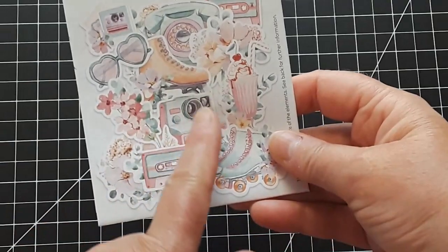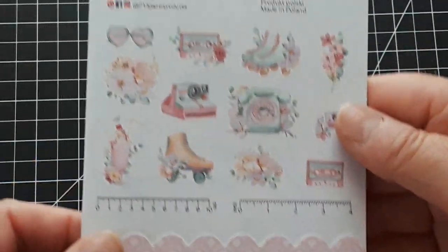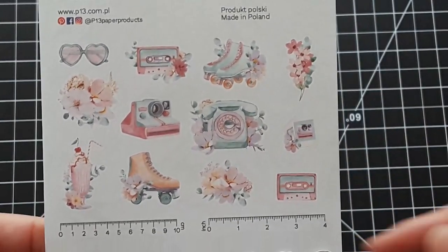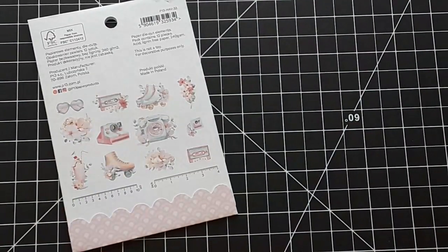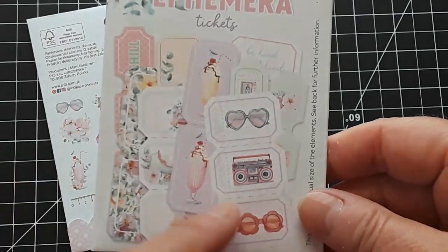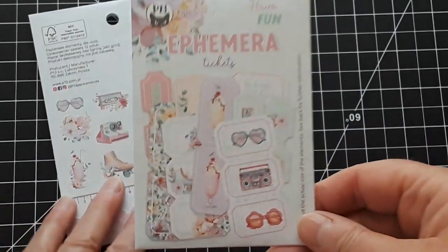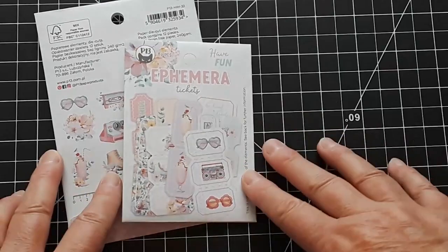Now matching, we have the bits and pieces ephemera pack. All these things that you can actually cut out from the paper pack you will also find as already die cut. Then we have the fun tickets — these were very popular for the Farm Sweet Farm line. I love these. And now let's see what I have created with them.